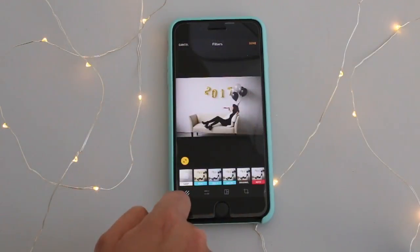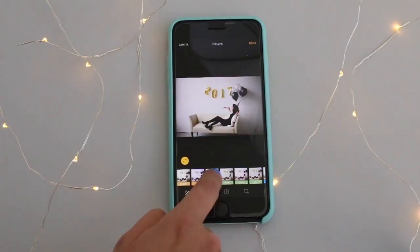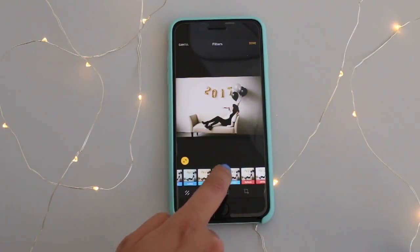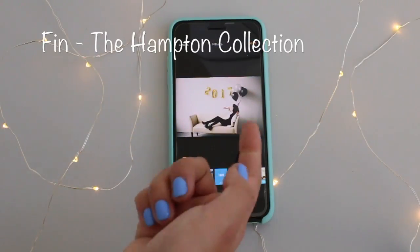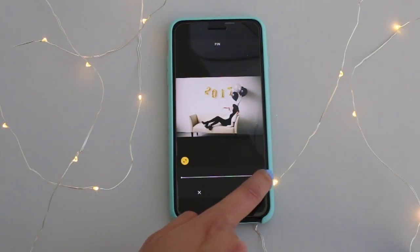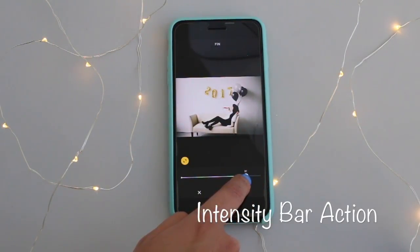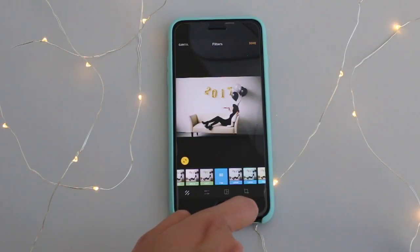Let's go ahead and edit this cute photo of Melissa. You'll notice these photos look familiar because a few weeks ago Natasha and I did a New Year's photo shoot. When going through the filters, my favorite is Finn because I think it's very simple, laid out, and it brings out a little bit of warmth. I'm gonna decrease the filter to 80.